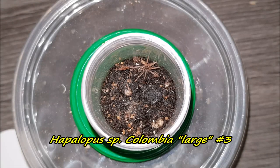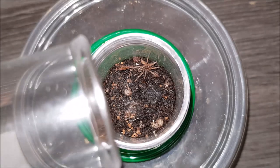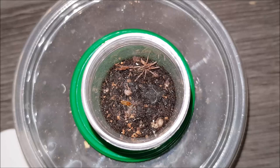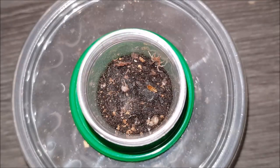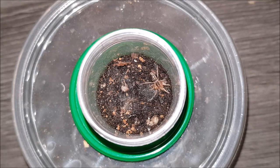This really tiny sling is Haploclastus sp. Colombia number three — I got this one as a freebie. Let's see if it would take this tiny little roach that I found. Yeah — good job! Awesome. On to the next.